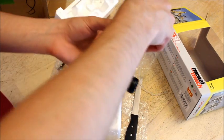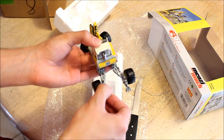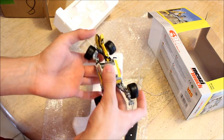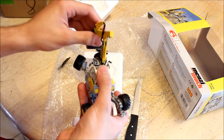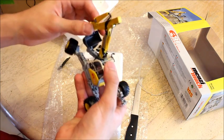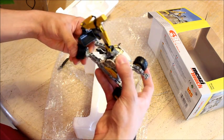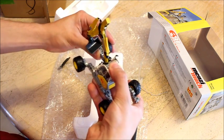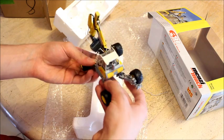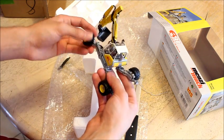Here it is out of the box — a very impressive model. There is actually one of these working underneath Manhattan on a subway project, which is one reason why I bought this. I also saw video of it on my phone, and I usually like to buy machines that are locally around here. As you can tell, the whole thing can adjust and whatnot.